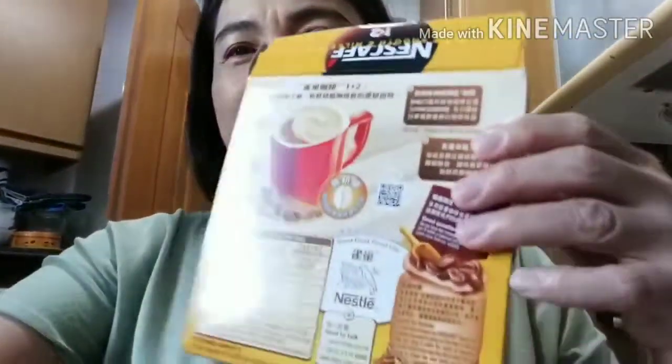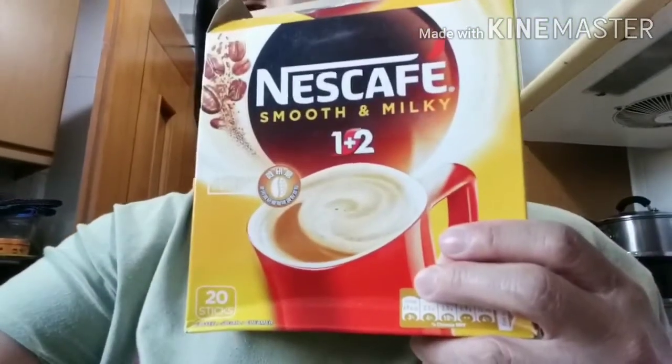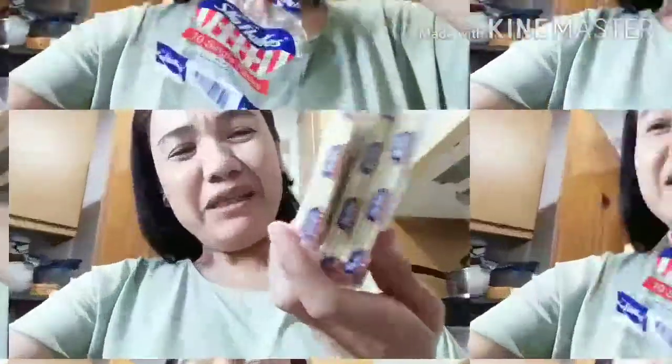Nakikita ang ano ko no? Nescafe, 3 in 1, 2 in 1, and Nescafe 2 in 1, yellow color. Tapos nag-smacks ako — kinuha ko na ang plastic na Skyflakes.